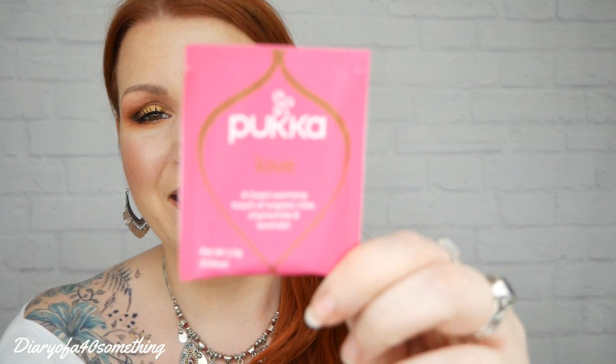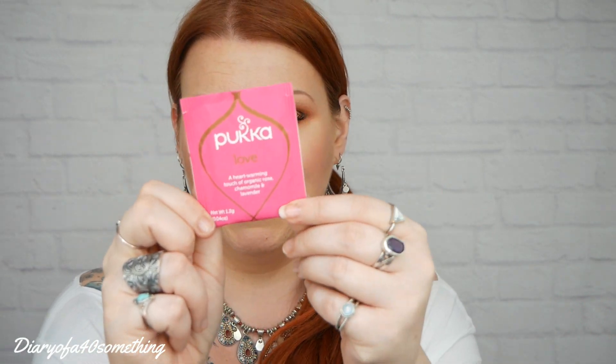Next we've got a teabag. This is by Pucker and it's called Love — a heartwarming touch of organic rose, chamomile and lavender. It says: fill your mug with love — a delicate blend of organic rose, chamomile, elderflower and lavender to warm and soothe your soul. A delicious tea inspired by love. That sounds quite nice actually. I don't think I've ever tried anything rose-tasting before — I'm not that keen on rose smells, but I'll give it a go because I do like my herbal teas.